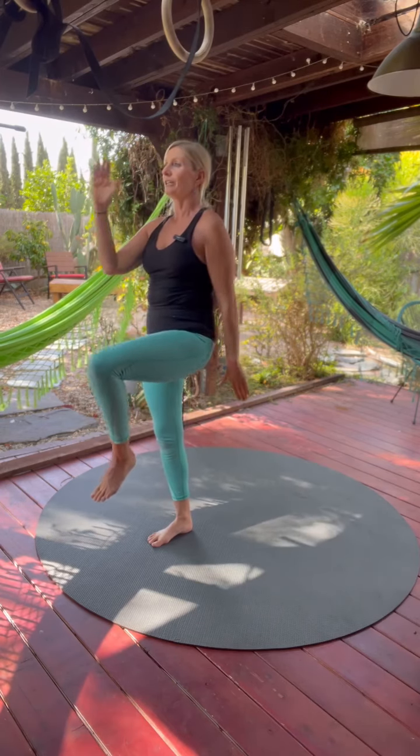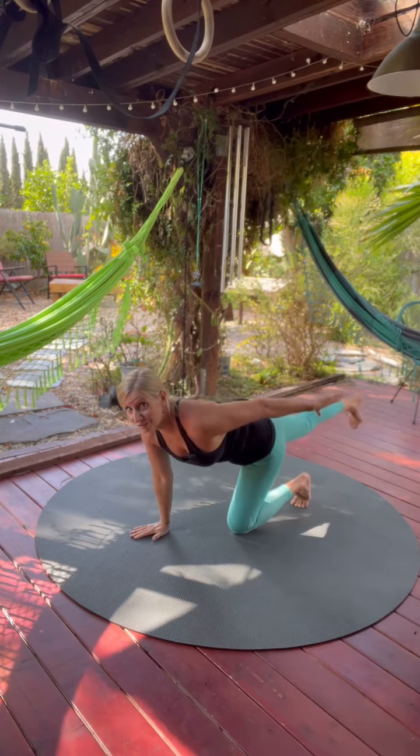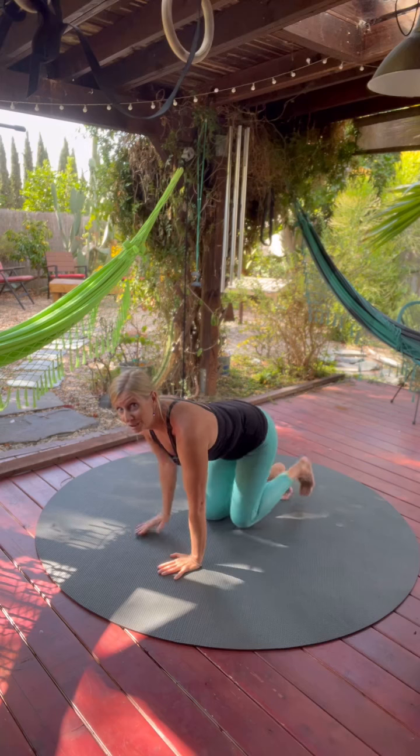And then from here, we reverse. Arm and leg, arm and leg, back to the first position. And then when you get to the bottom, switch sides.